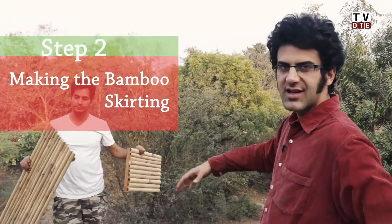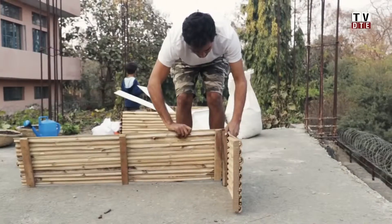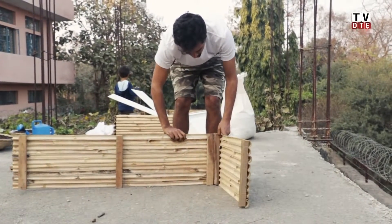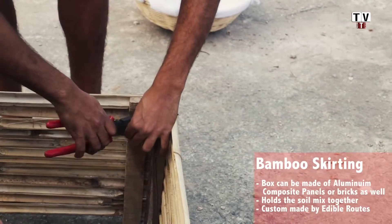This is the bamboo skirting. This is what gives support to soil from the sides and holds the soil together. We use a thin metal wire to attach the bamboo planks to each other.